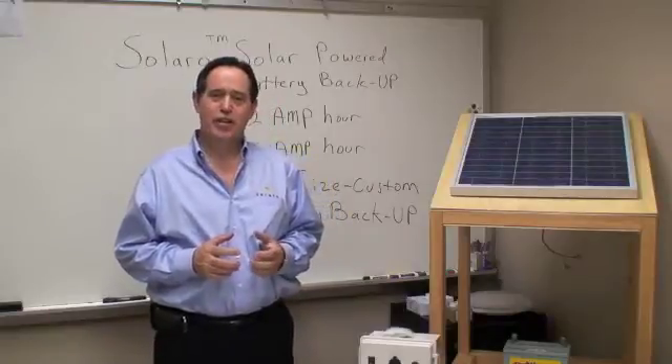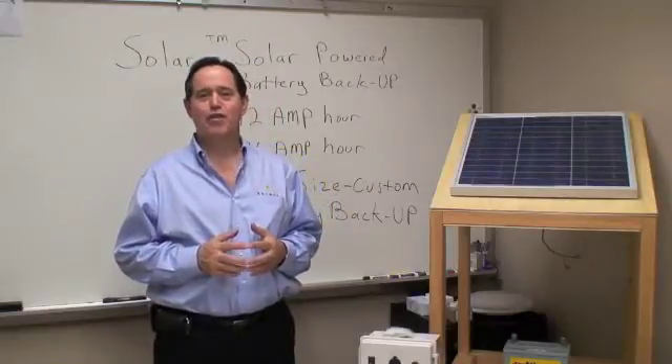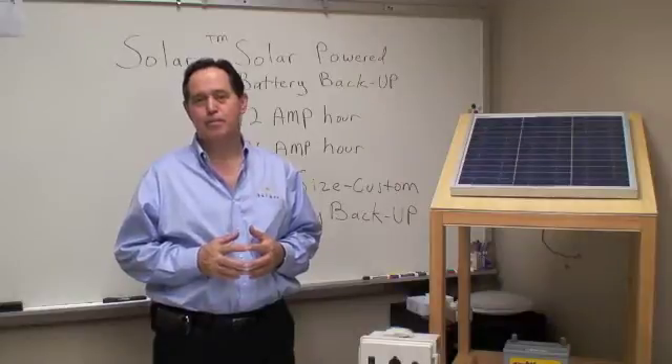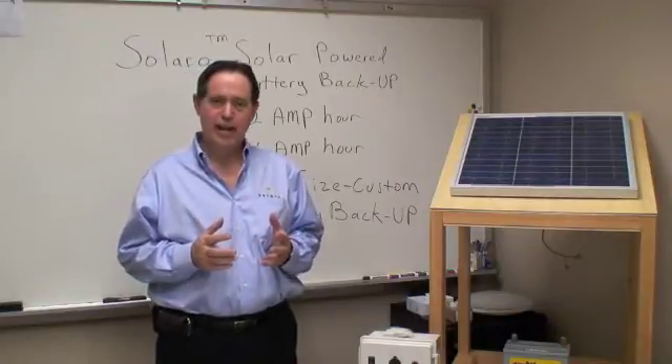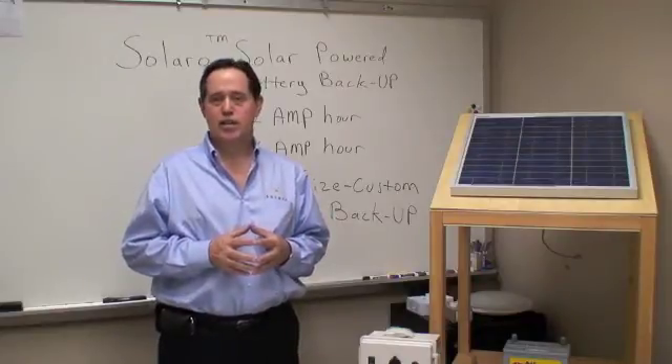Hi, I'm Dennis Scrubb with Solaro Energy. Today I'm here to talk to you about our solar-powered backup battery system. Our backup battery systems are designed to be used with our solar-powered lighting system and our solar-powered ventilation system.